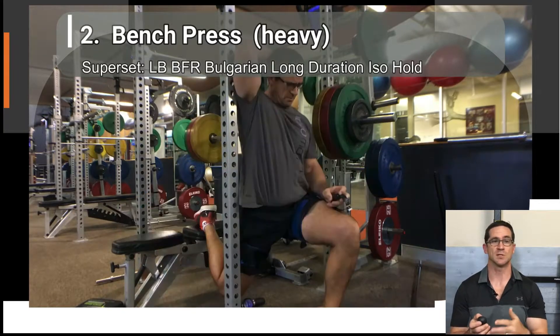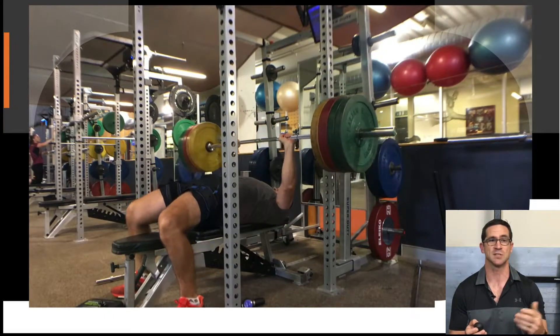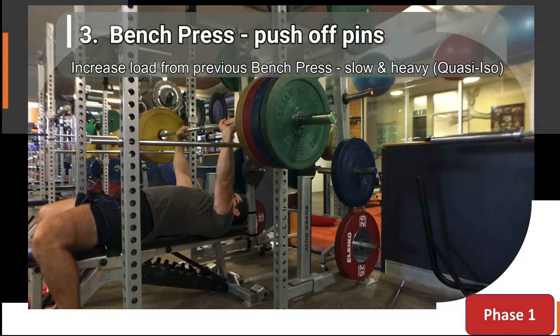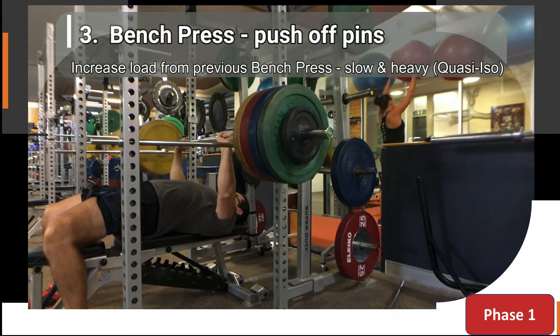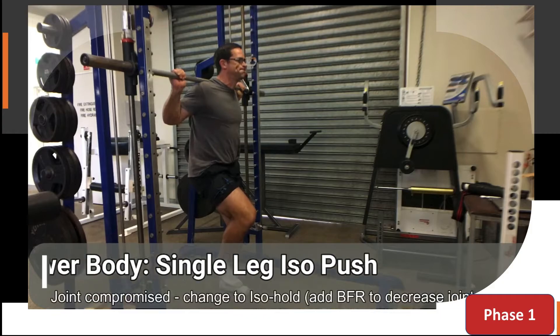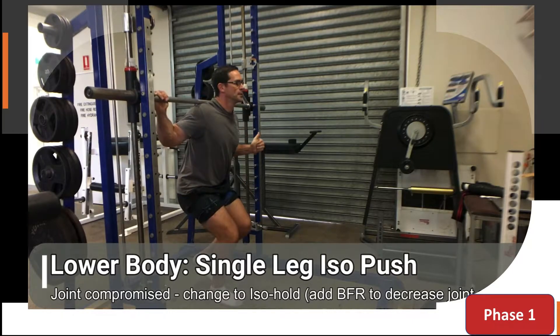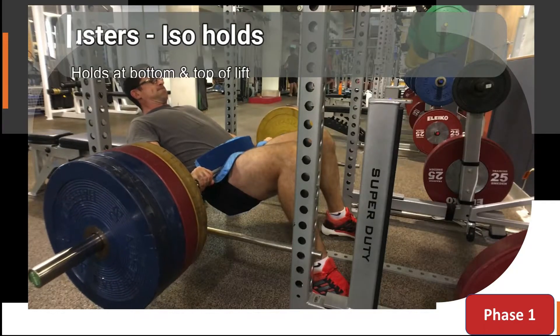I use the rest periods to superset with exercises that I feel wouldn't compromise my main lift — here you can see I'm doing long-duration single leg Bulgarian squats. With respect to the lower body, I can only push heavy loads on my left knee due to previous joint issues with my right knee. If you've watched any of my other videos, I talk about the concept of 'good joint, bad joint' and how to train for performance if you have these issues. Here I use a Smith machine to do an isometric push, which is one of many exercises I do.